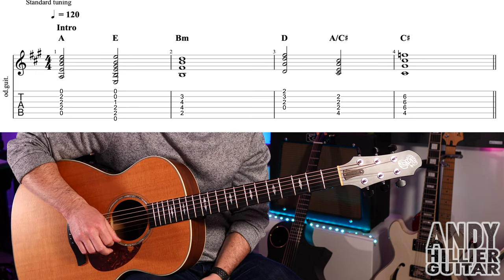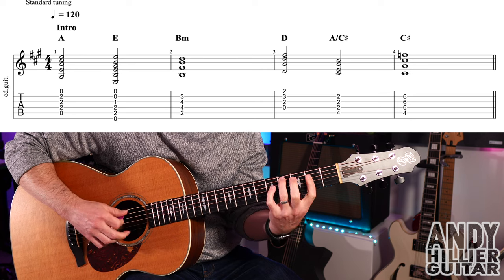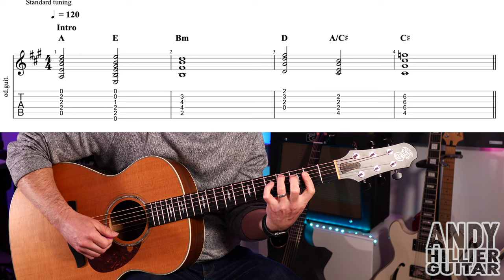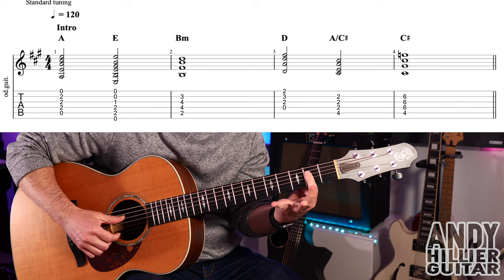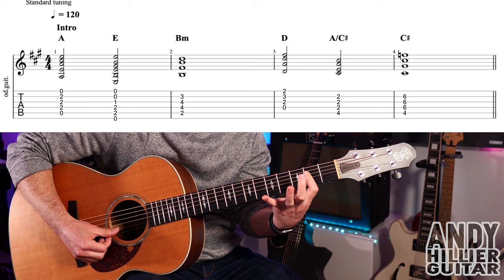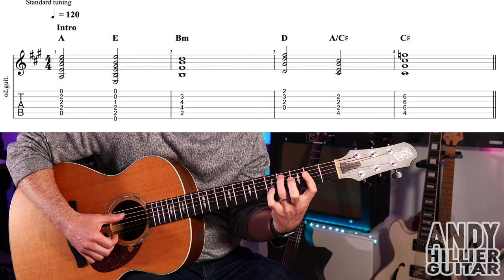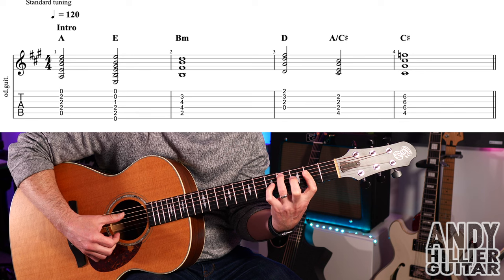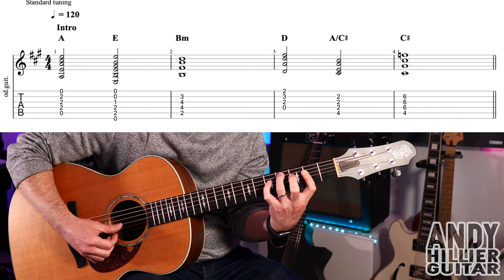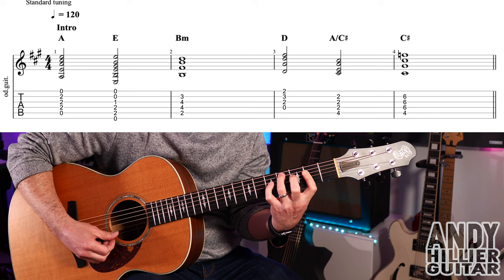Then there's a slightly unusual chord — you could just play an A chord here, but ideally you want to play an A slash C sharp, which is your first finger flat across D2, G2, and B2, and then your third finger on the A string at the fourth fret. That note is C sharp, so it's an A chord with a C sharp as the lowest note, or as the root note.